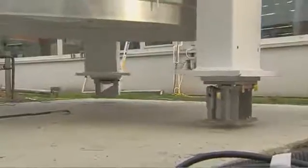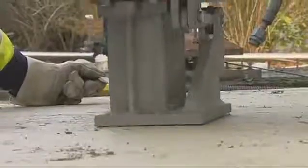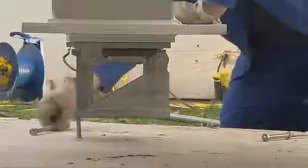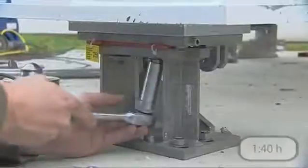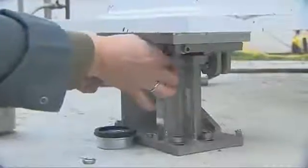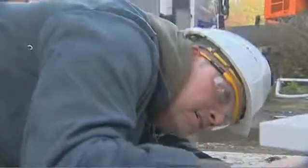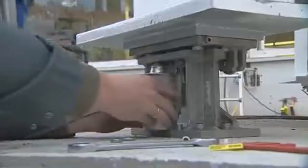Installation without the load cell means there is no chance of it being damaged during setup. In order to secure the entire structure against moving, the mounting kits are firmly connected to the foundation. The jack-up function can be used to effortlessly lift silos up to a weight of 1.5 tons, which greatly facilitates the subsequent installation of the load cell.